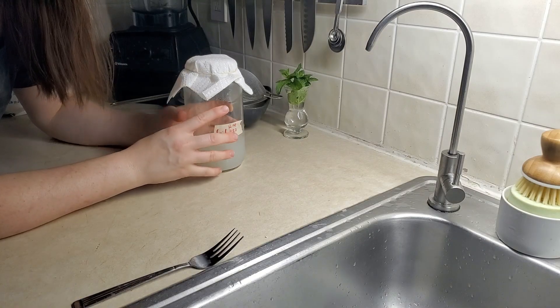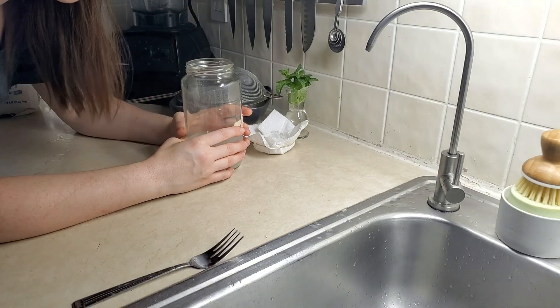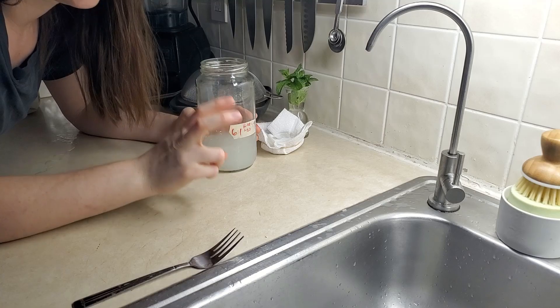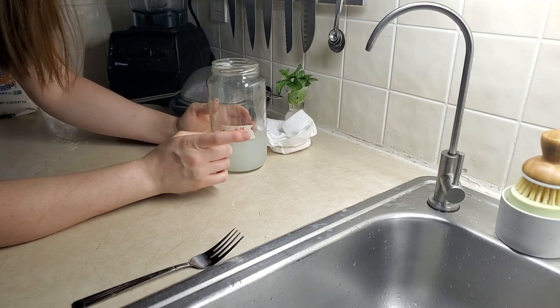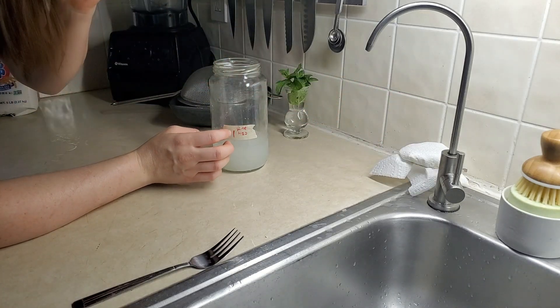Here it is, it's later. And it does smell. It's a little tart. It's not sour, but there is definitely a little bit of an edge to it. So now that this has fermented, we're ready to move on to the next step.